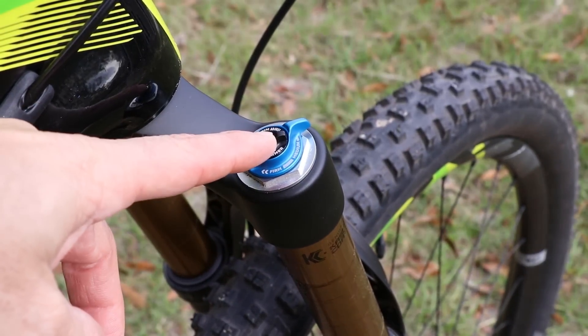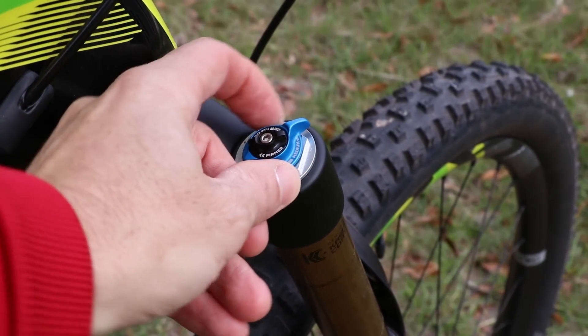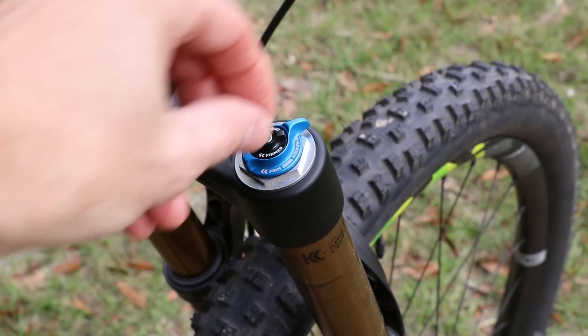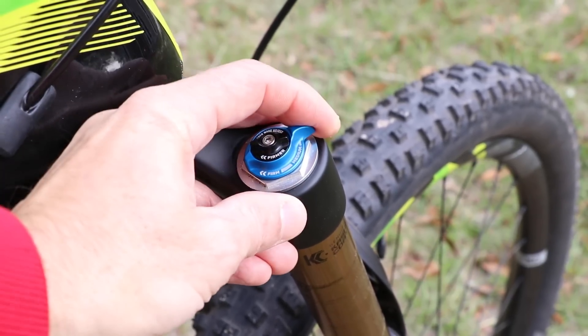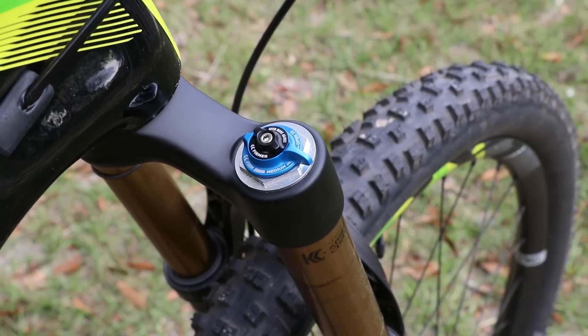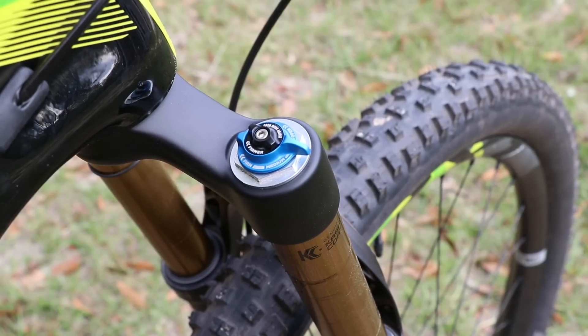This is the compression knob on this fork. If you had high and low speed compression settings on a Fox fork, it would be an outer ring to adjust your high speed and an inner knob to adjust your low speed. This particular fork — a Fox 34 — and the Fox 32s will only have one compression damping setting, while the Fox 36 and above will have both high and low speed compression damping. For the remainder of this video I'll refer to compression damping as one setting, not high and low speed.